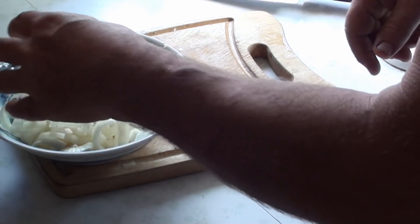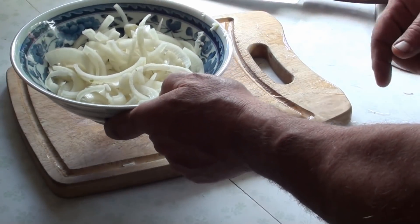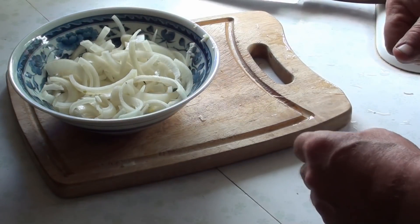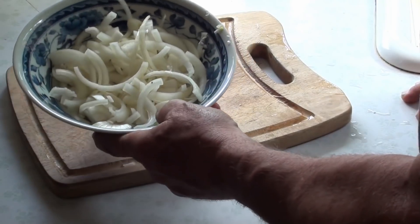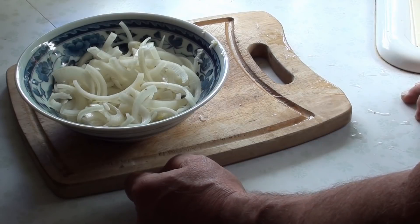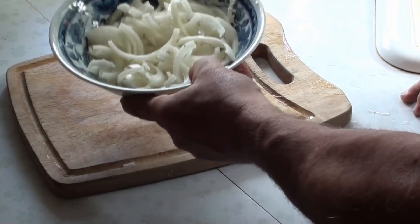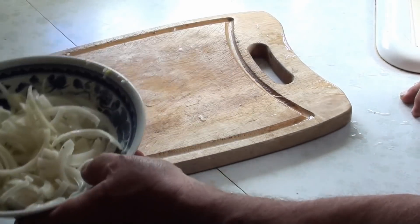Onions — I slice them as thin as I can, half them, and go into strings because I don't like chunks. That's one onion plus about a quarter of an onion left over from the other day's fine meal — taco night, as a matter of fact. The onions, the garlic, and the potatoes all came from the garden. And the bacon came from our own feed. Cut up your onions, set them aside — you can cut them however you like.